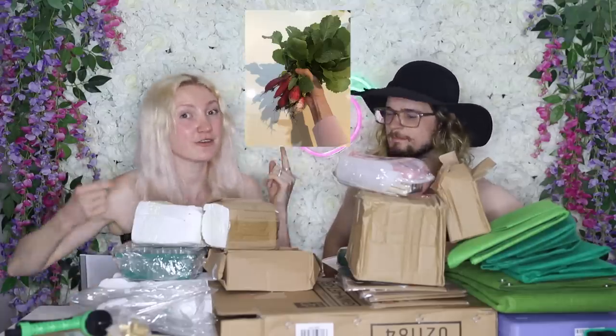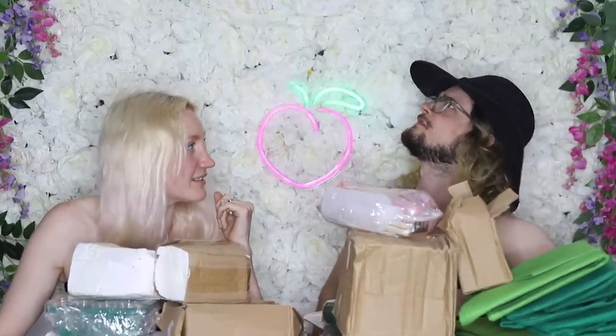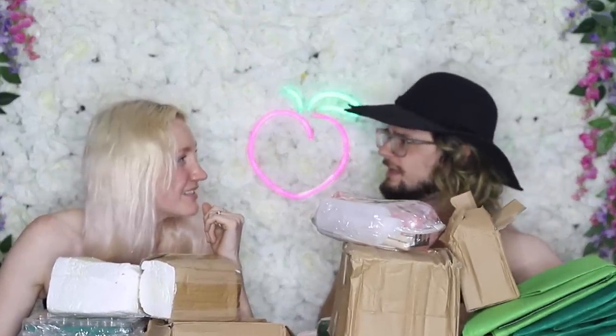I've been getting into gardening a little bit lately, and when I say a little bit, I mean a lot. Look, I grew these radishes, and I picked them all out of the ground and I was very proud. Have you been growing something else? There's no radishes there, Alex.